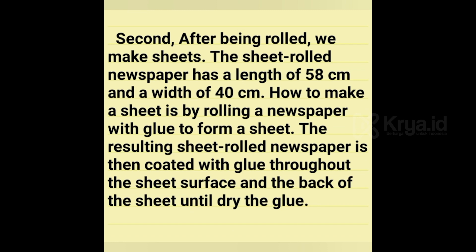Second, after being rolled, we make sheets. The rolled newspaper sheet has a length of 58 cm and width of 40 cm. To make a sheet, roll a newspaper with glue to form a sheet. The resulting rolled newspaper sheet is then coated with glue throughout the surface and the back of the sheet until the glue is dry.